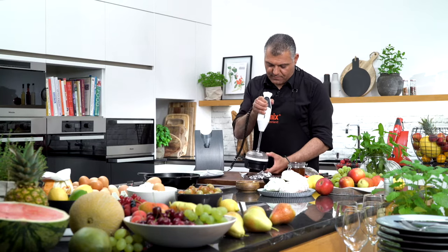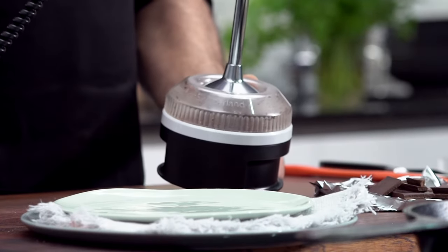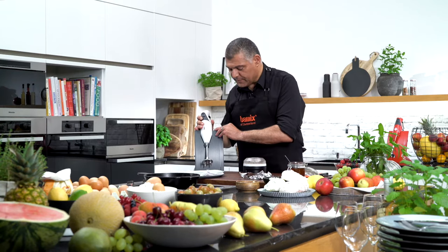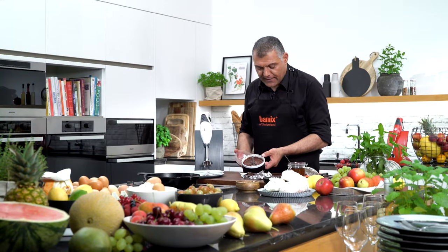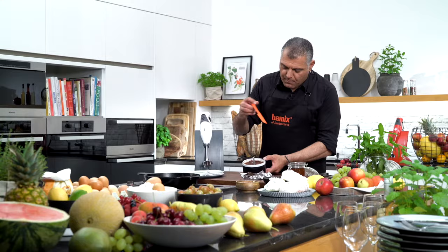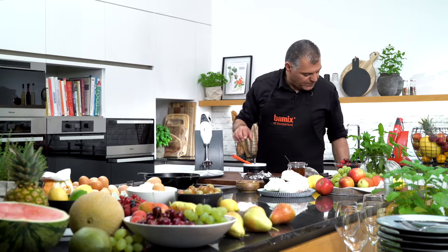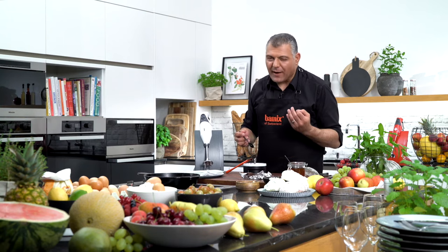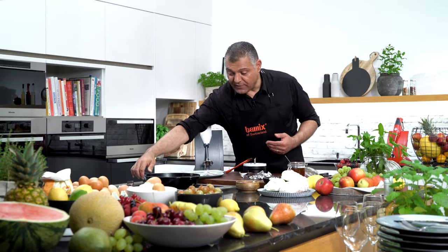Mmm, I smell it already. Gorgeous! This texture is absolutely amazing. Just a few seconds more and we are done.